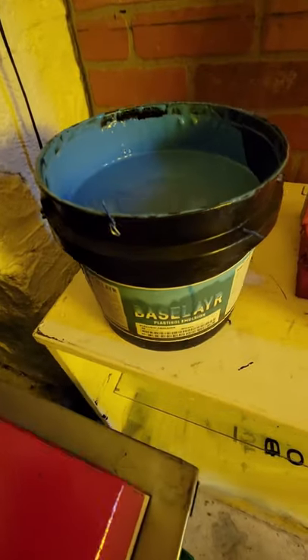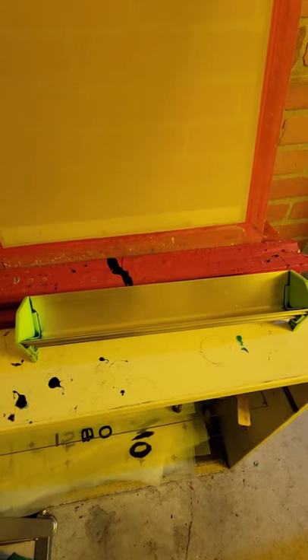This is a scoop coater. This is a screen, and this is the emulsion we're going to be coating the screen with using a scoop coater.